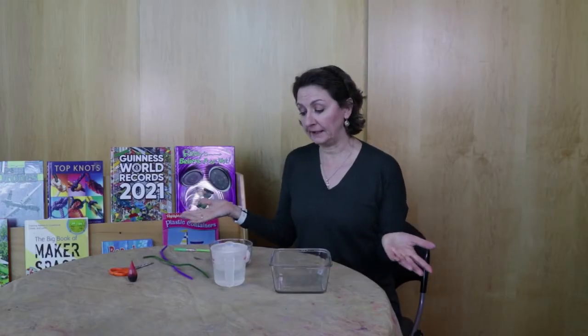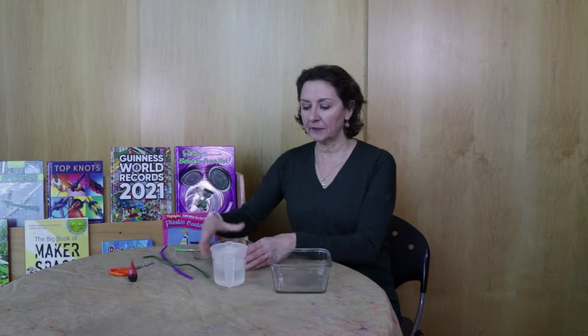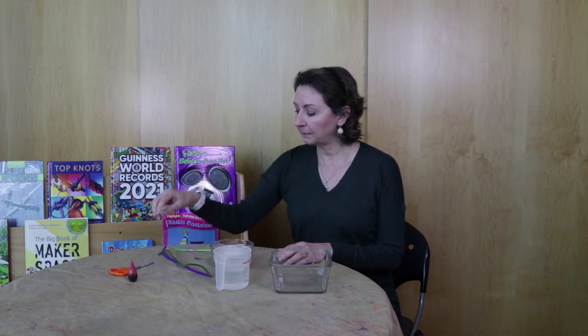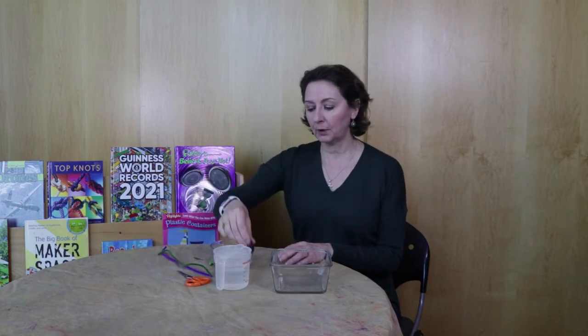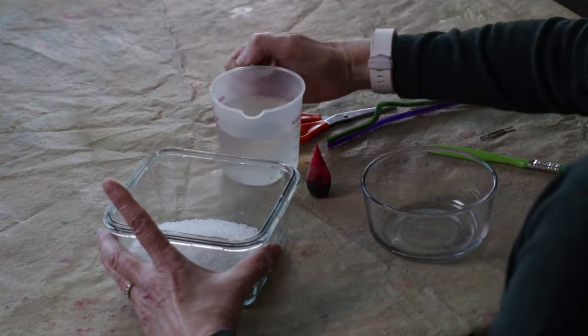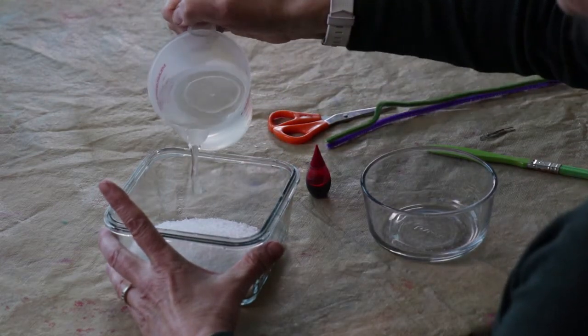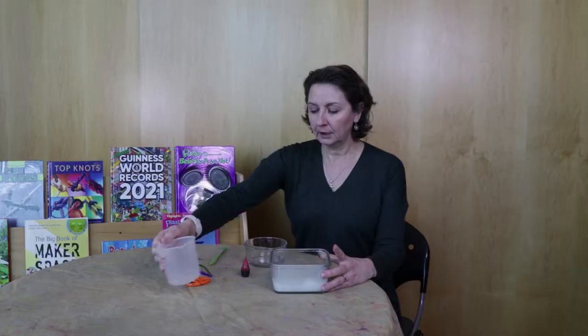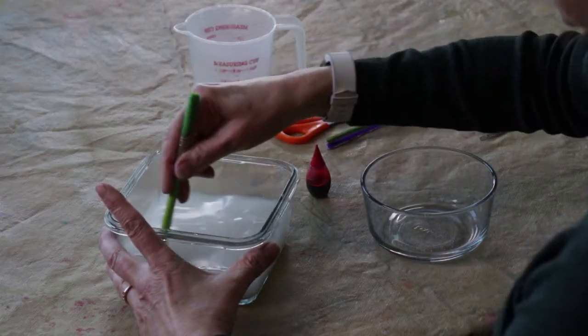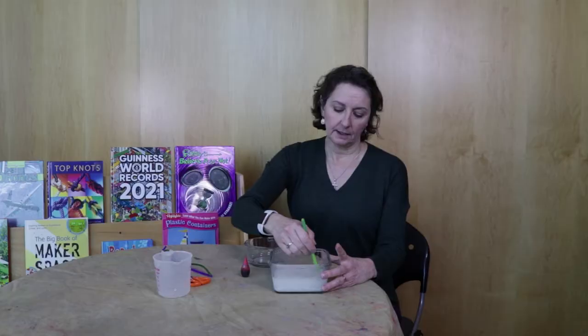For our second experiment you will need some Epsom salts — a cup of Epsom salts, a cup of hot water, some chenille pipe cleaners, something to stir with, a pair of scissors for your pipe cleaners, and some more food coloring. The first thing we're going to do is take our cup of Epsom salts and pour it into our container, then take our hot water. It can be hot from the tap or you can boil it — you might want your mom or dad or someone else to help you with that part. Once you get them together, you're going to keep stirring, probably for a few minutes.